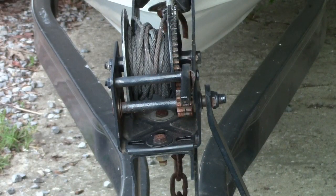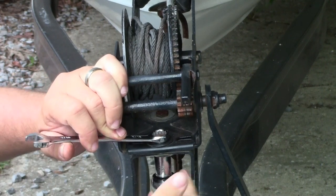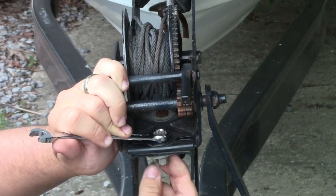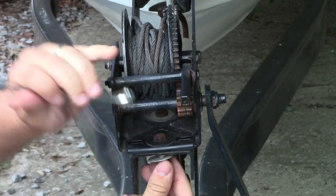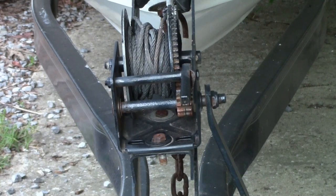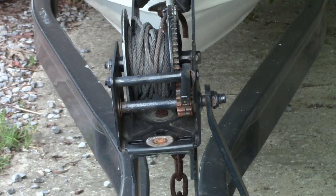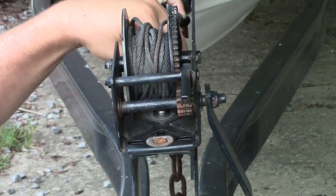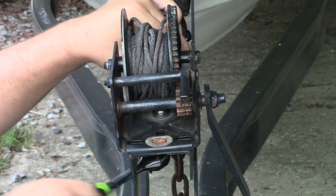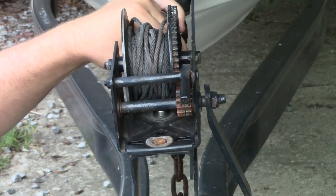First thing you need to do to get this winch off is go ahead and get your wrench up there on the top end and put your socket on the bottom. This one's in pretty good condition so the bolts are coming undone fairly easily. If yours show signs of rust or corrosion, it wouldn't be a bad idea to hit those with some penetrating oil for a couple days before trying to remove them. In this case the bolts are halfway decent — there is some surface rust but overall they're still in good condition. Usually these winches will be mounted by two or three bolts; this one is mounted by two.